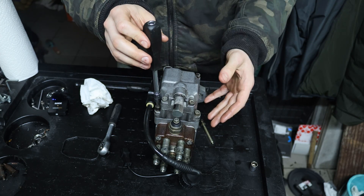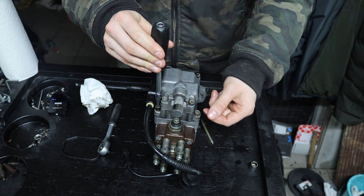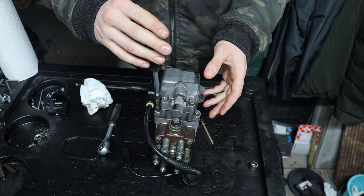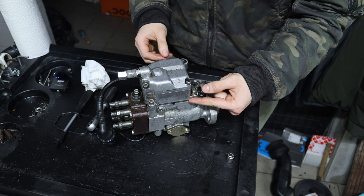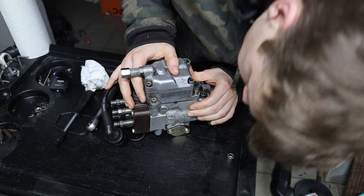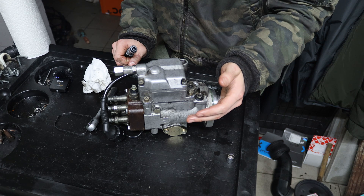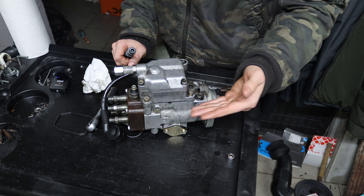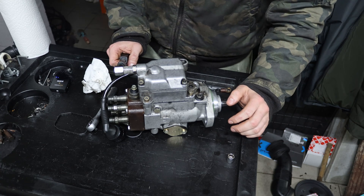Ideally you would want to pre-fill the whole pump, but I have no diesel lying around, so I just cycle the key a few times and let the in-tank pump do its work. Remember the marks we made before? Now we need to line up approximately the top part with the marks we made. The markings are now spot on but we have to do the final setting of the minimum adjustment quantity, because this is what this adjustment is with the pump installed in the engine.